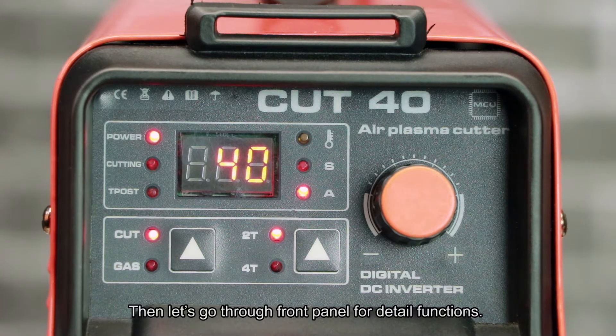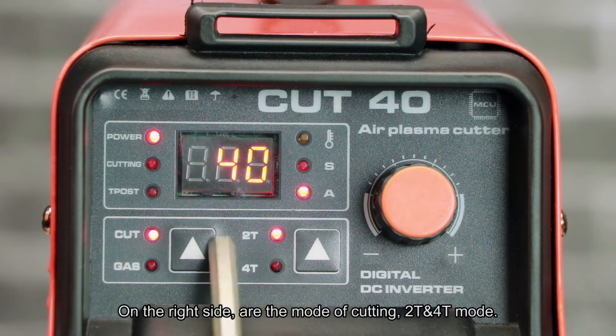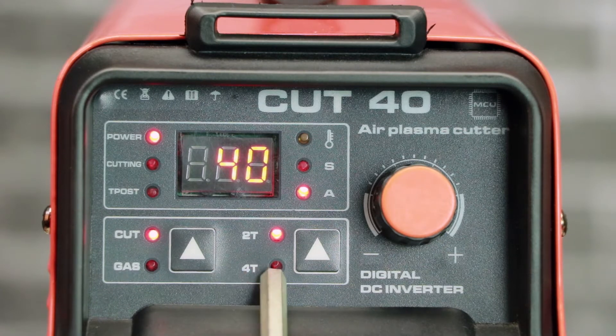Let's go through the front panel for detailed functions. On the left side you can see the cut functions. On the right side are the modes of cutting: 2T and 4T mode.